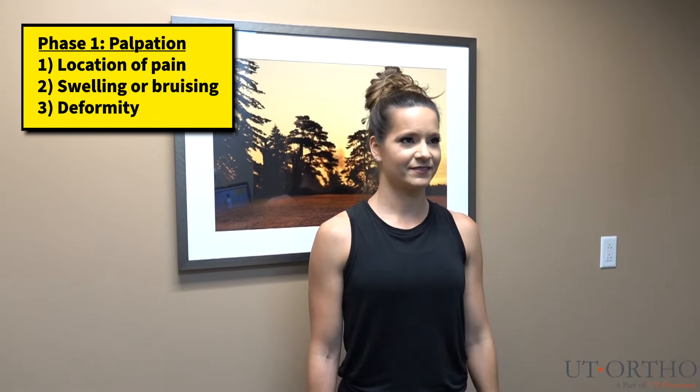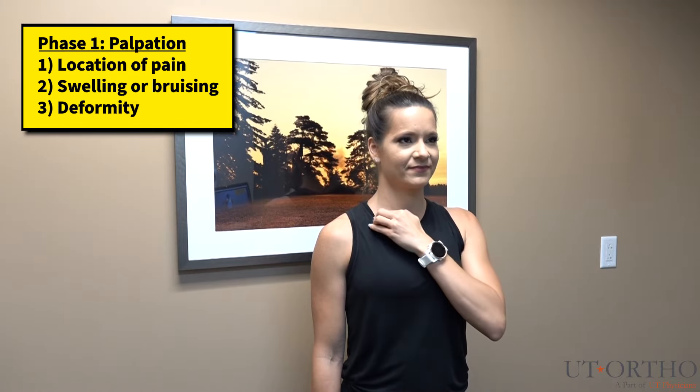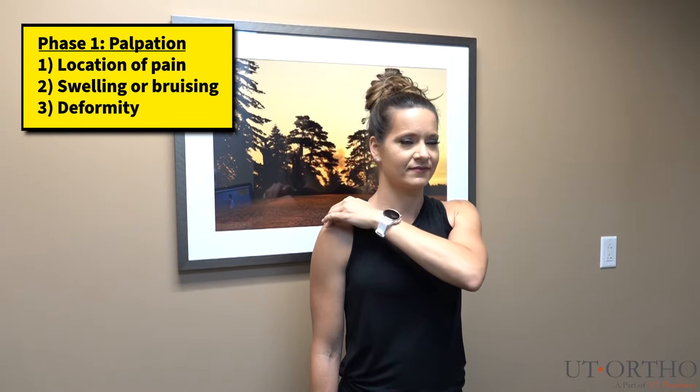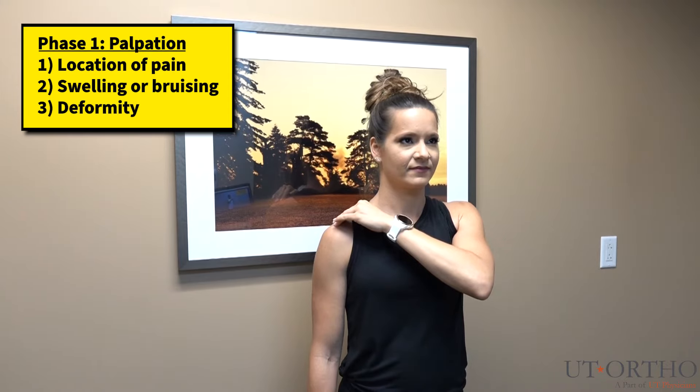Next, place your hand on your collarbone and walk your fingers along the bone towards the outside of your shoulder. Along the way, feel for any pain, swelling, or differences from the other side. Once you get to the outermost part of your shoulder, press downwards and note any pain or discomfort.